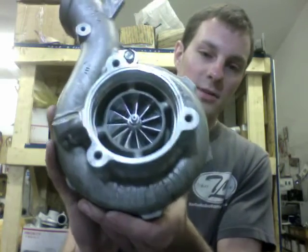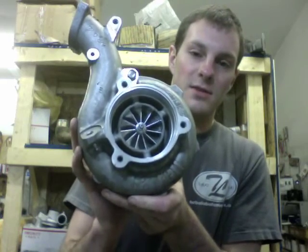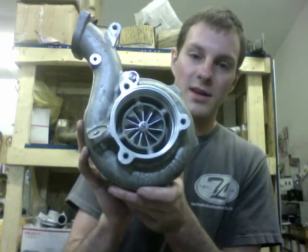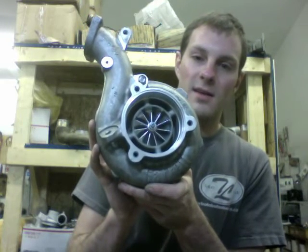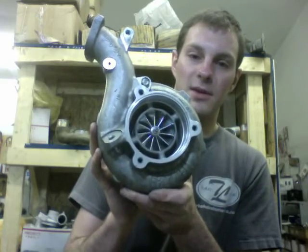So originally this turbo was a Garrett GT 3076, which is 57 by 76 on the compressor, and then we upgraded that to the GTX 3076 compressor, which is 58 millimeter by 76 and then it has a much taller tip height of 7.72 millimeter.